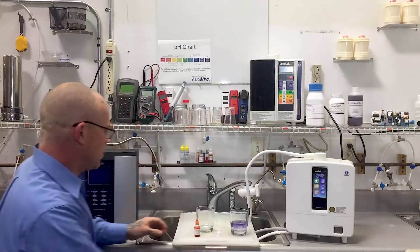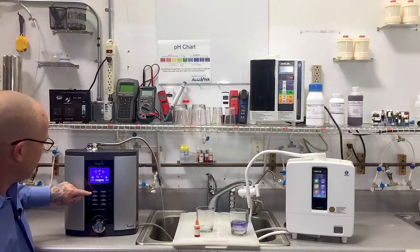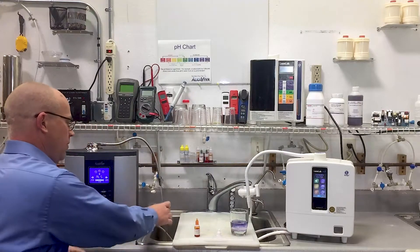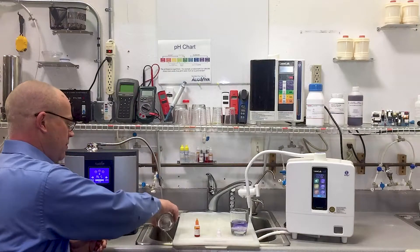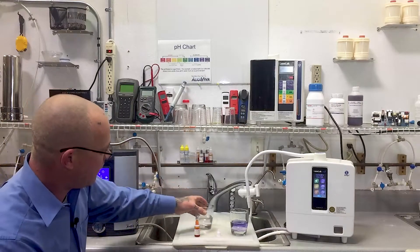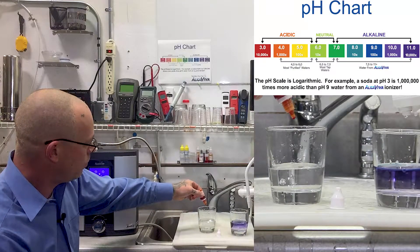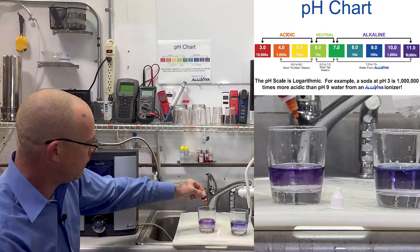Next, we'll come over to the Vesta H2. Again, make sure we're on the strongest drinking water setting. Rinse the glass a couple of times and we'll add five drops of reagent. One, two, three, four, five.